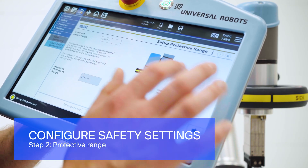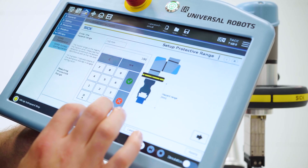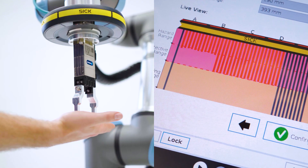Set the required protection length of the protective field. Measure and input the length of the robot tool, including the workpiece length if necessary.